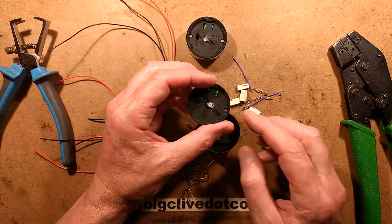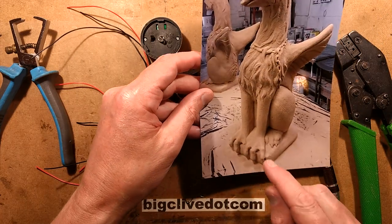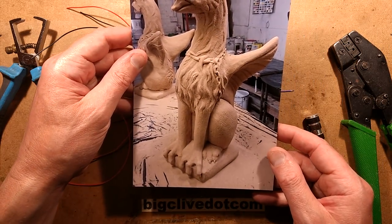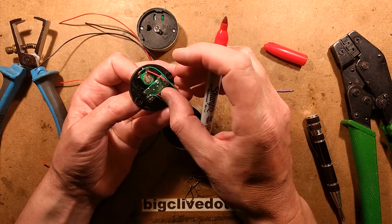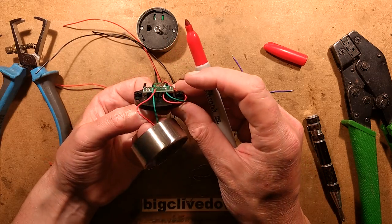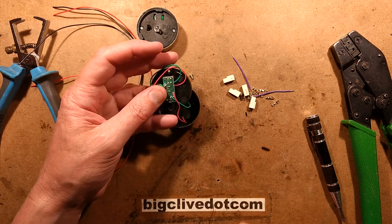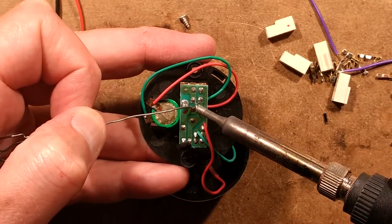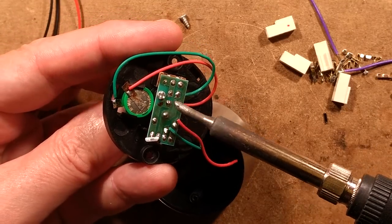I'm going to remove the LED and solder a couple of wires in its place. The wires will be about 300mm long — the module will sit at the bottom of the statue and the wires go underneath and into the body. I'll start by de-soldering the LED. The positive goes to the battery positive and the negative to the battery negative. I'll wet the original solder joints with fresh solder to make them easier to de-solder, then step back and forth between them until the LED pops out.